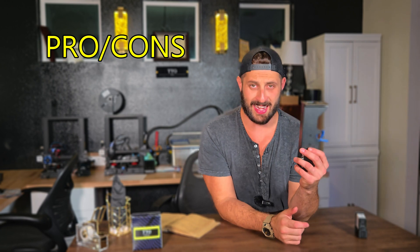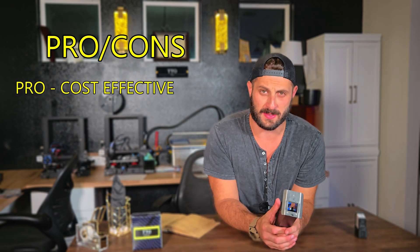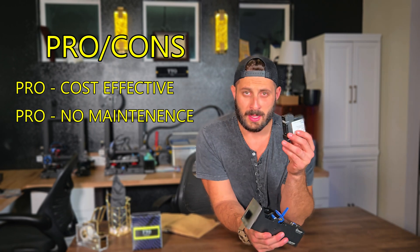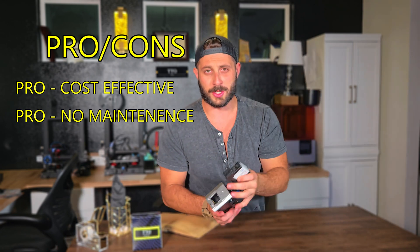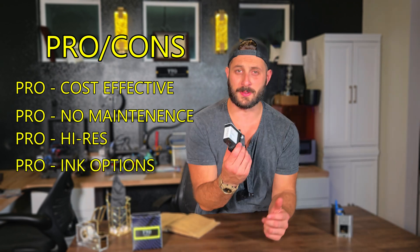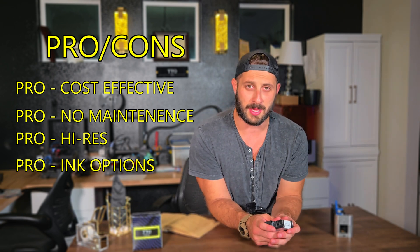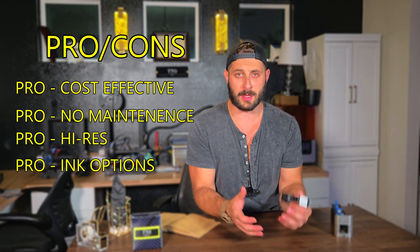Before we go into that case study, let's talk pros and cons of TIJ printing or thermal inkjet printing. Pro: cost effective — these units are much more cost effective than their counterparts, and they require less maintenance. That's because every time you get a new cartridge, you're basically getting a new head. Another pro is the high resolution and crispness detail of the prints themselves. And these things are versatile — you can have tons of different colors and inks. You can have a solvent for printing on plastics or painted boxes, or an aqueous solution for printing on regular cardboard boxes.